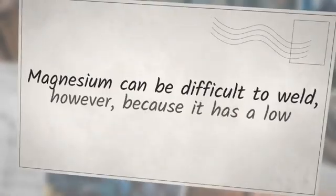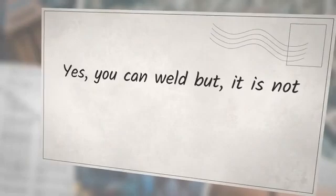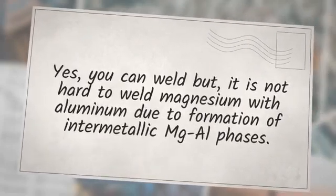Magnesium can be difficult to weld because it has a low melting point and is highly reactive. You can weld magnesium, but it is not easy to weld magnesium with aluminum due to formation of intermetallic MgAl phases.